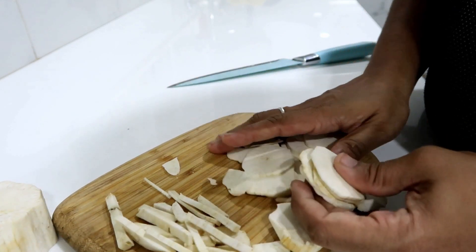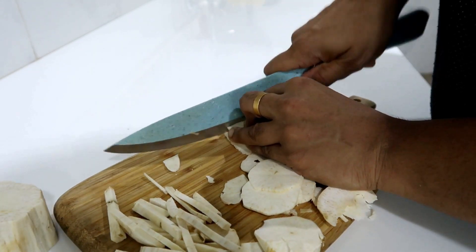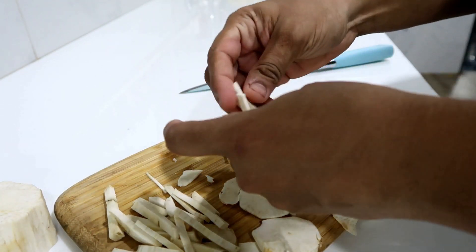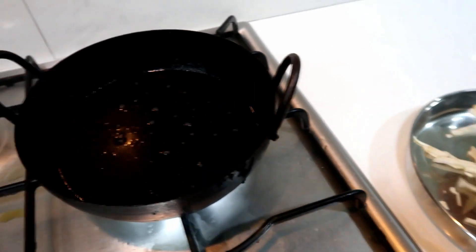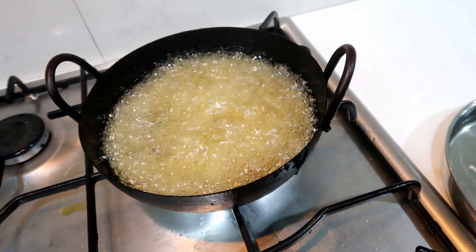Now cut it thick. Cut it thick as well. We will cut all the chips. When we cut the chips, we will heat the oil.